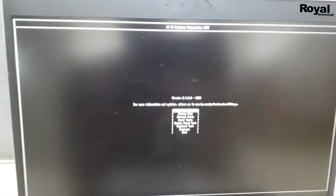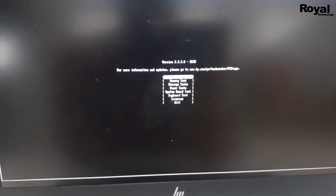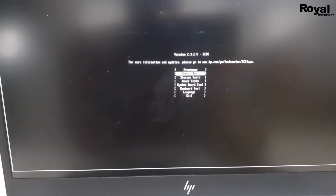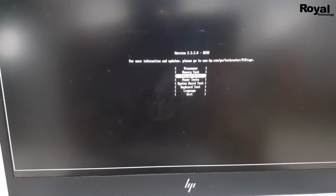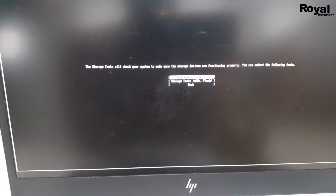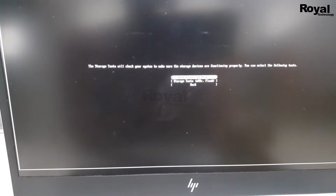Now we are in the diagnostics menu. We have to test the storage. Select the storage test option using the up and down arrow keys and hit Enter. Then you have to select from these two options — select the first one and hit Enter.